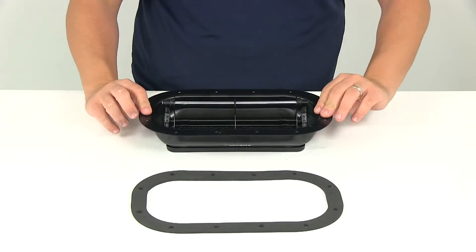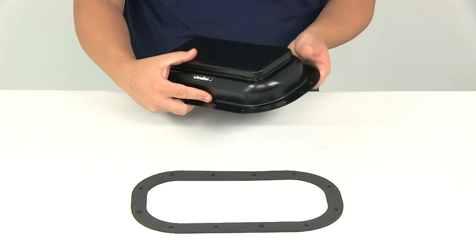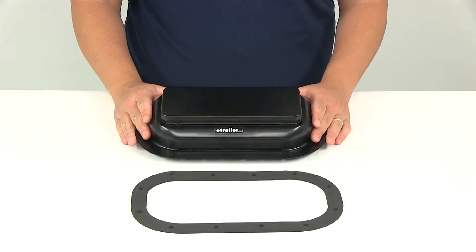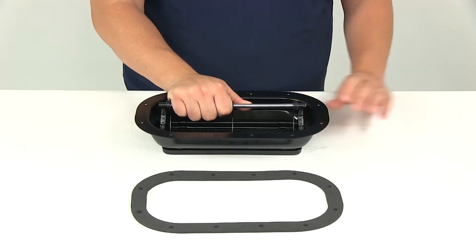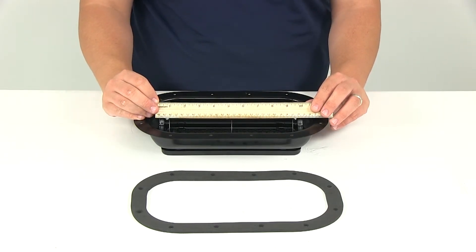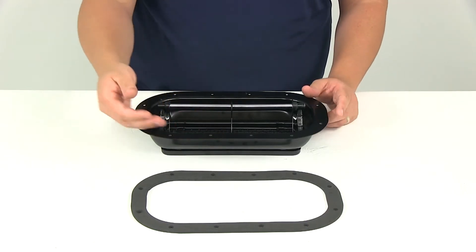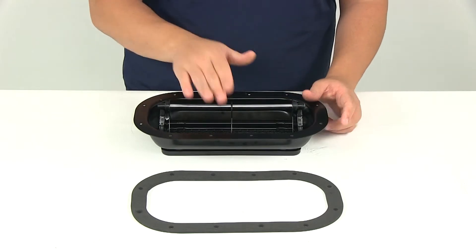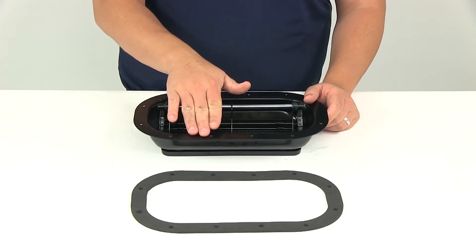Now when it's installed, the vent is going to extend above the roof in the closed position about 2-1/2 inches. When it's open, that measurement is going to increase to about 5 inches. Here on the inside, you have the bar or the handle. That's going to give us an overall length from edge to edge of about 10-1/4 inches, and the distance that it's going to sit past the flange — this portion here — is going to be about 1 inch, so it just sits above that about 1 inch.